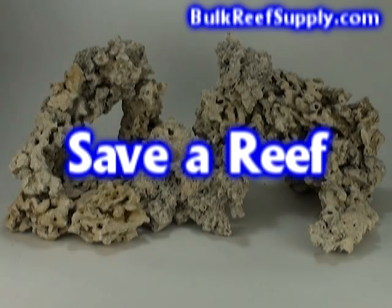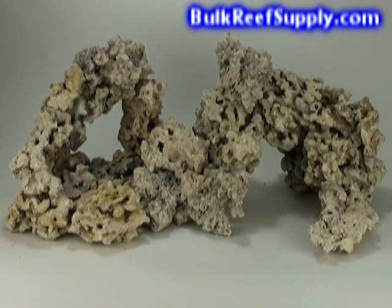Because Reef Saver Rock doesn't come out of the ocean, it has absolutely no impact on live reefs and is a product you can feel good about using. There are parts of the world where collectors actually go out with chisels and hammers and remove parts of living reefs just to sell us live rock. Environmentally responsible decisions like using Reef Saver Rock remove some of the demand for rock from these countries and help protect the reefs for the future.